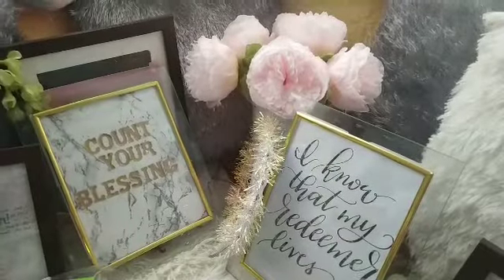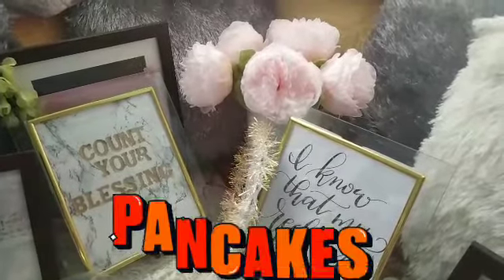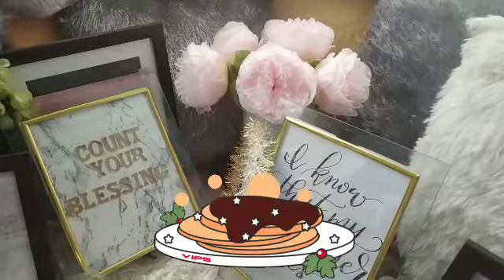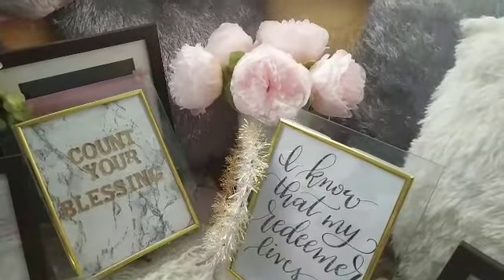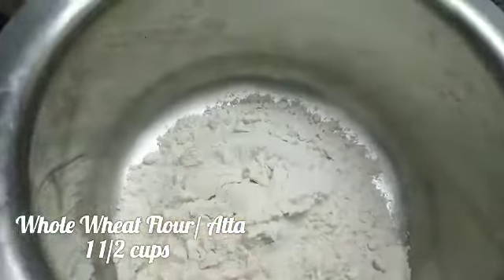Hi everyone, welcome back to my channel Country Blessings. Today I'm sharing with you all a healthy pancake recipe, and yes it's eggless. So without further ado, let's get started.